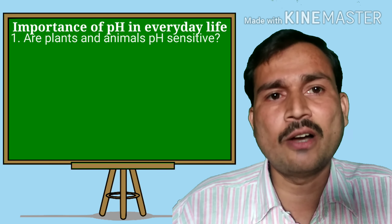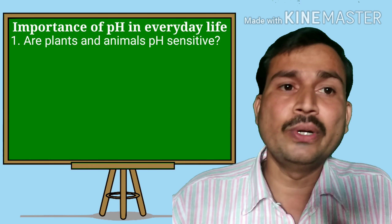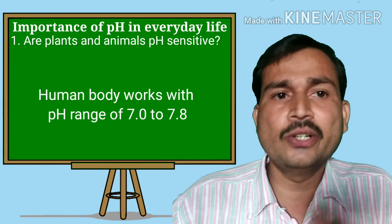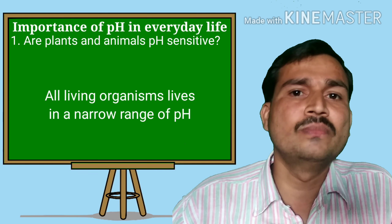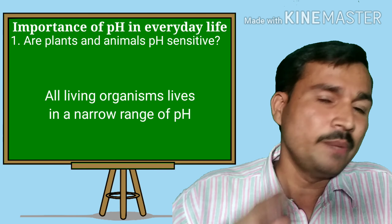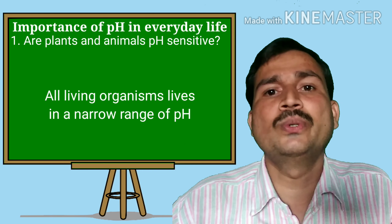Are plants and animals pH sensitive? Yes, including us — human beings. Our body also works in the pH range of 7.0 to 7.8. It means all living organisms live in a small, narrow range of the pH scale. If it is changed, they feel unhealthy or it becomes difficult to survive.